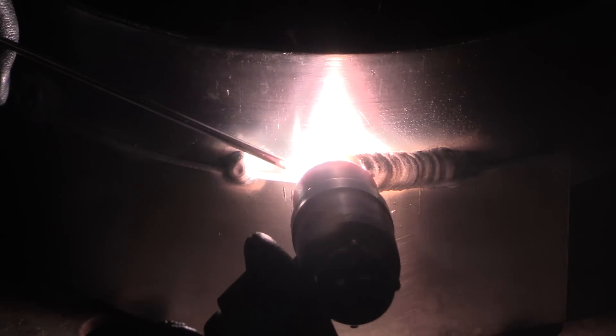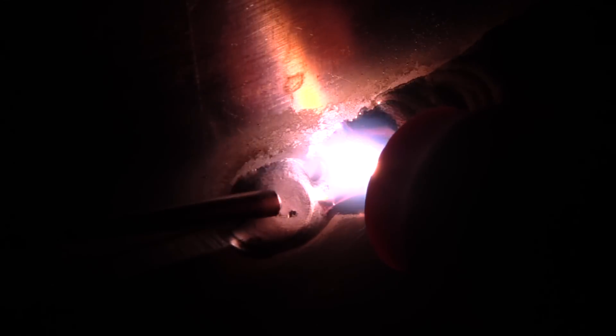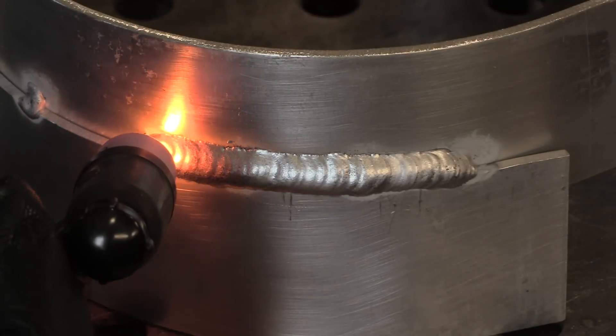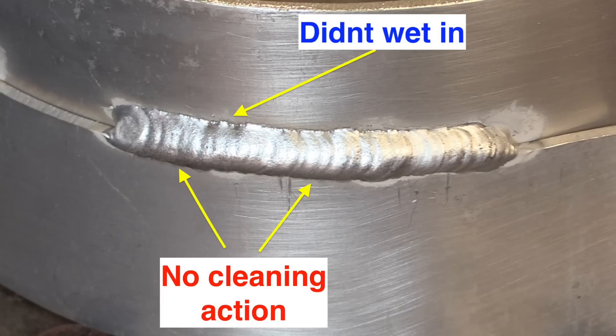These are a couple of pieces of eighth inch thick rolled aluminum and you can see right here there's no real cleaning action running outside the toe of the weld. That toe of the weld on the top is just not really flowing in there like it should. The metal was cleaned very thoroughly but that is not what we're looking for. That area on the top of the bead acts like it didn't fuse in and there's no real evidence of cleaning action.